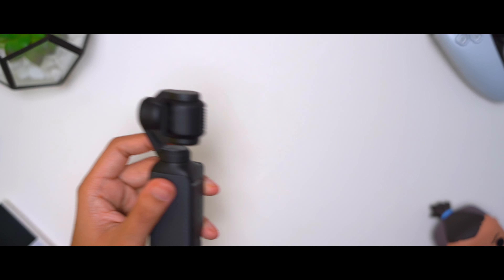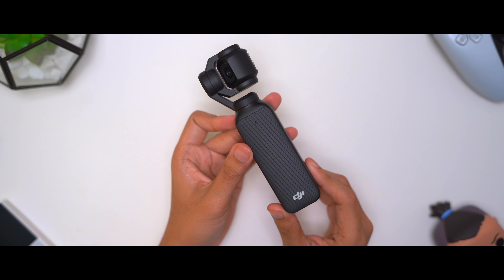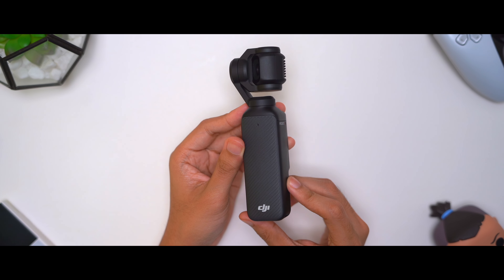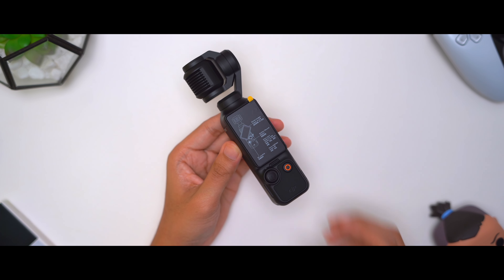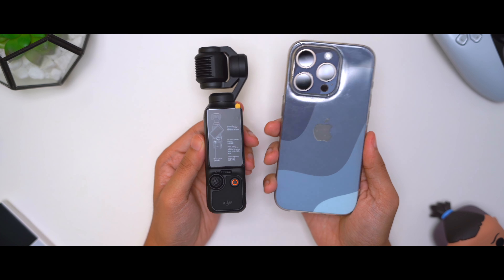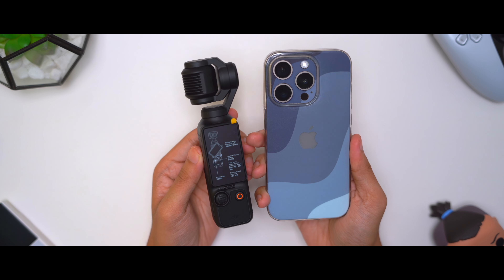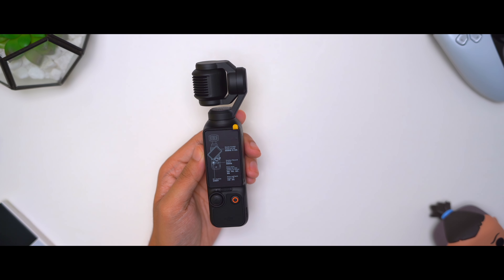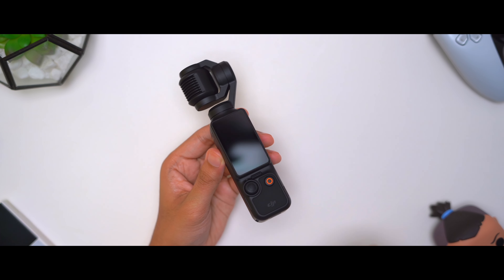Here is the main camera itself — it is small. Let me pull out my iPhone 15 Pro just to show you how small it is. Look at that — they're pretty much the same size when it comes to height, which is crazy. The iPhone 15 Pro is small.